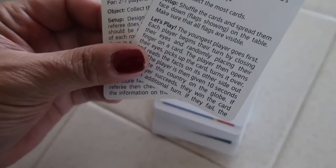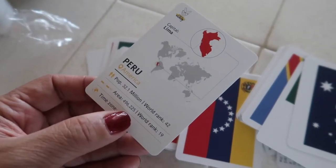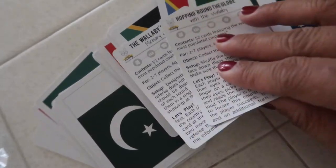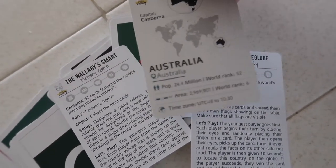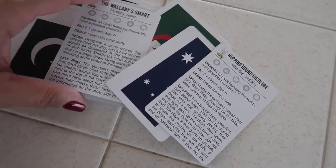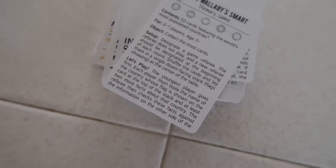I turned the cards around and it actually is a game — it says 'Let's Play.' I'm going to read up on the rules and maybe play it with Nathan. It doesn't have to just be used as a card game — it has the flags of each country and information about them. Here's how you play: you put the cards down, the player closes their eyes and points to a card, then opens their eyes, reads facts about that country, and is given about 10 seconds to locate the country on the globe.